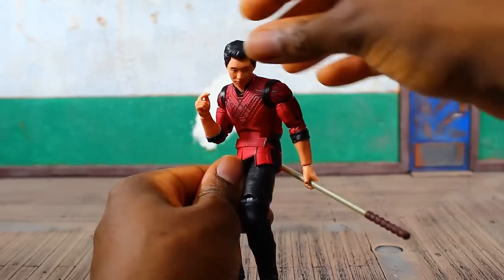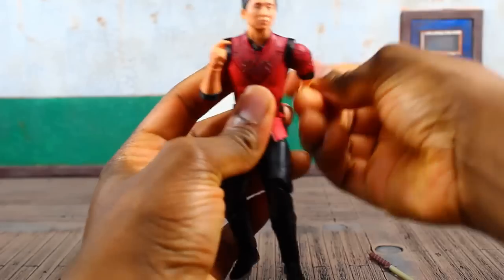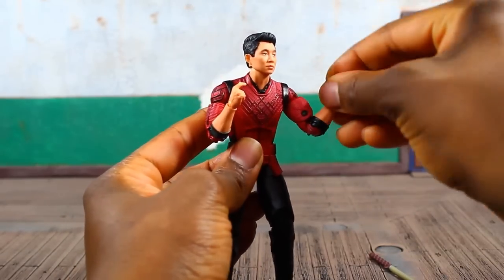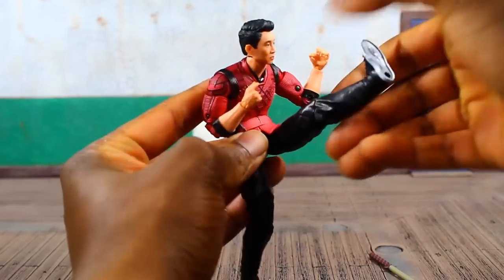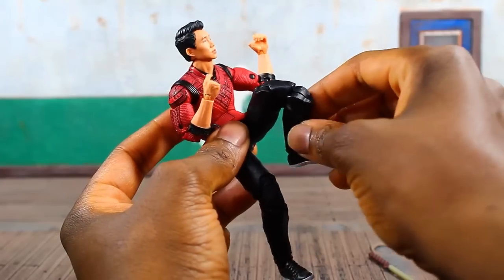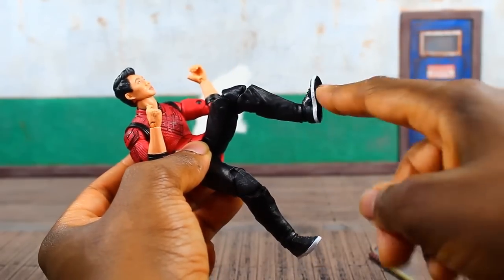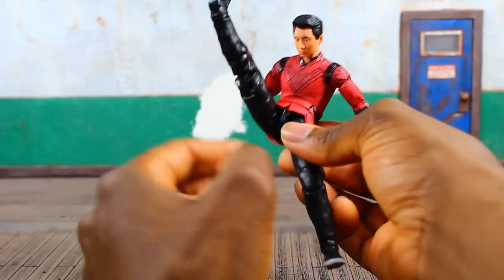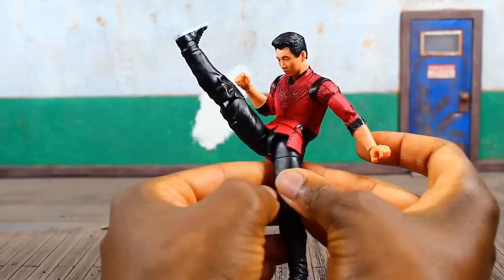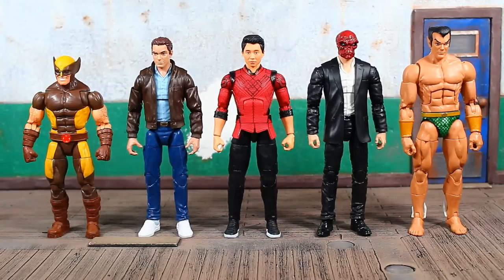Pretty standard articulation for a male Marvel Legends character. The neck peg doesn't hinder articulation — you can still look up, down, left, right, and pivot, though a bit more upward range would be nice. Shoulders on a ball joint can do a full 360. There's an upper bicep swivel, double-jointed elbow, wrist swivel and hinge. Ab crunch forward and back, waist articulation, T-joint at the pelvis. Legs come up pretty far with upper thigh swivel. Double-jointed knees. Good foot pivot and hinge. There's also a barbell joint at the pelvis for additional leg rotation — perfect for kicks.